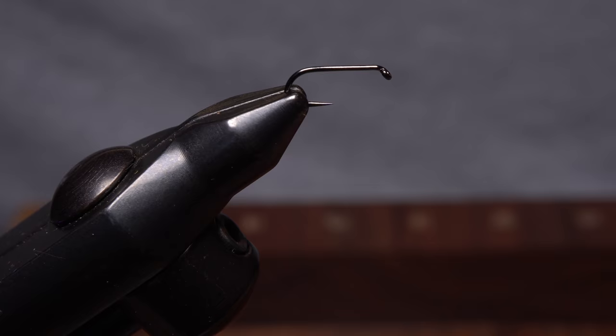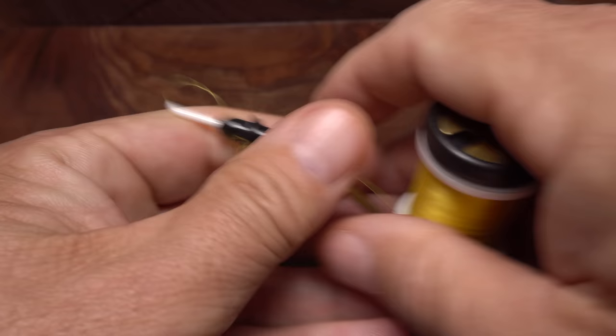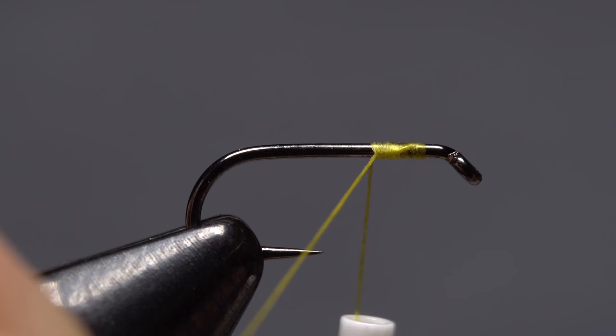After getting the hook firmly secured in the jaws of my tying vise, I load a bobbin with a spool of yellow UTC 70 denier. Get your thread started on the hook shank, leaving a little space behind the eye, and take a few wraps rearward before snipping off the tag.